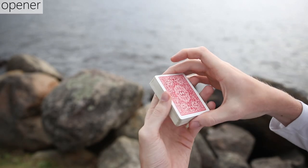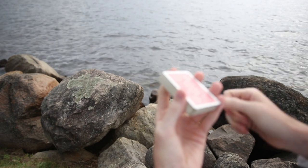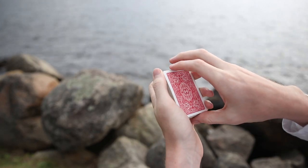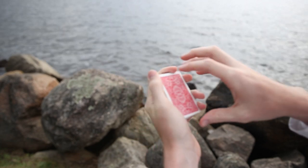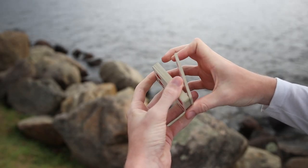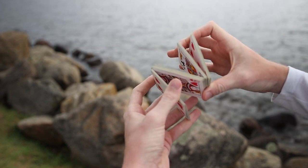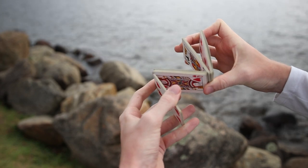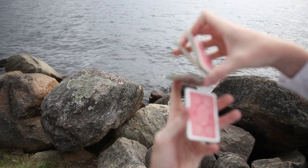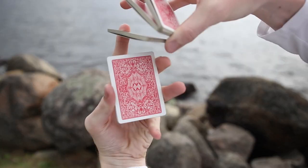To perform the actual Centipede cut, we're going to start off just in the normal dealer's grip. Once you take that dealer's grip, you're going to take your right hand and break off the first and second packets with your first and middle finger, then use your first finger and your thumb to pull off a third packet, keeping the other one stowed away with your thumb, middle, and ring finger.